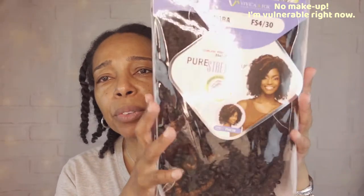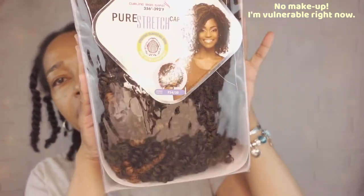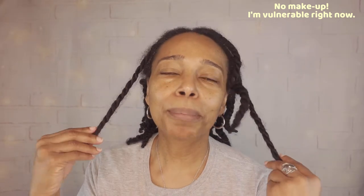Today we're going to be reviewing another wig from the Vivica Fox line. Stay tuned — you're going to see the before picture and hopefully we'll look much better and presentable on the after picture. So stay tuned.